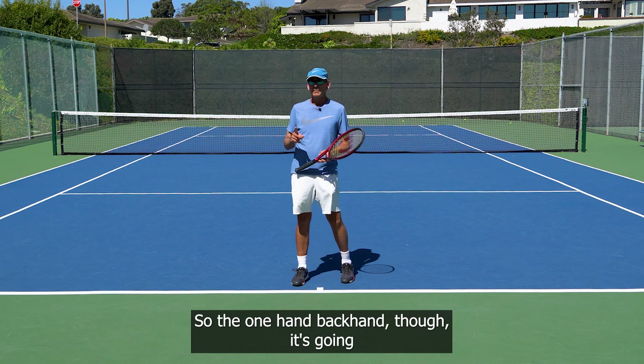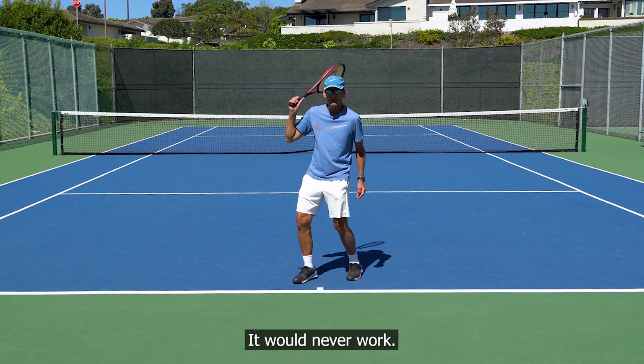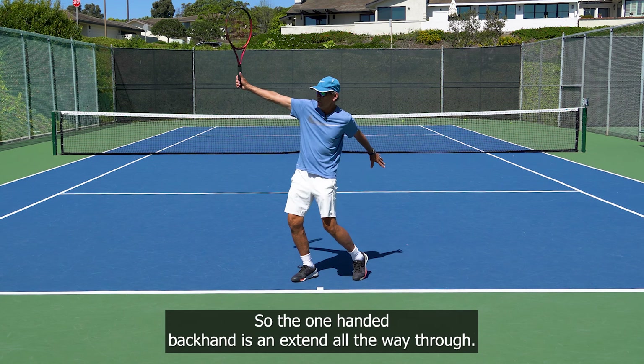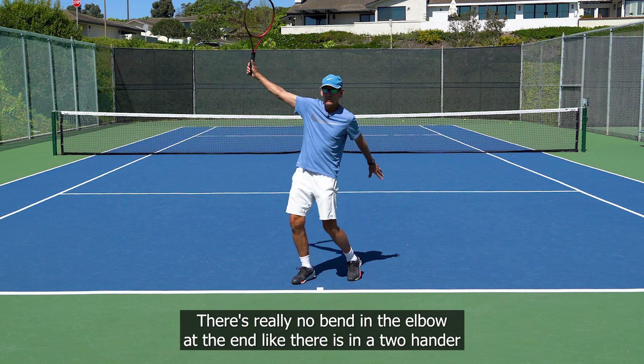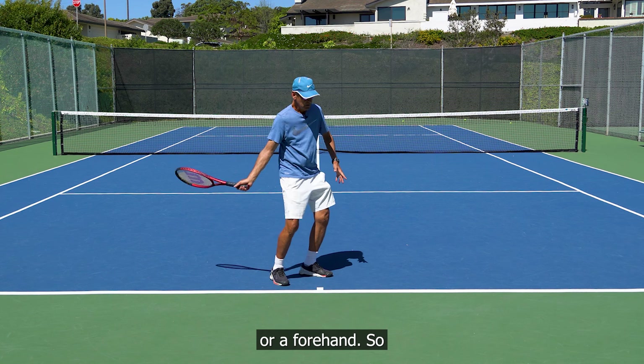The one-handed backhand is going to be a little different, because naturally you're never really going to bend — it would never work. So the one-handed backhand is an extend all the way through. There's really no bend in the elbow at the end like there is on a two-hander or a forehand.